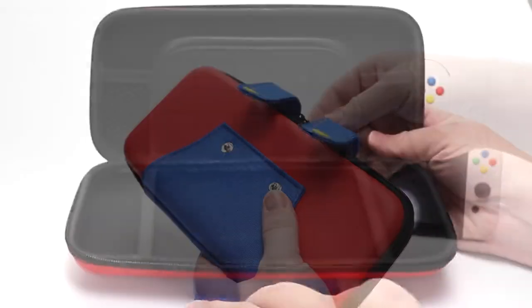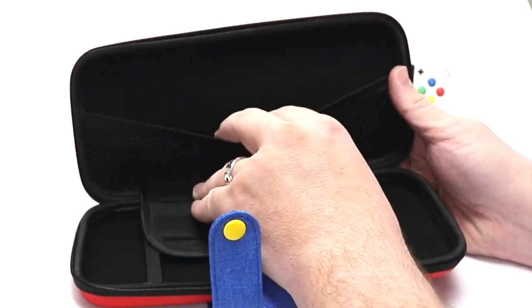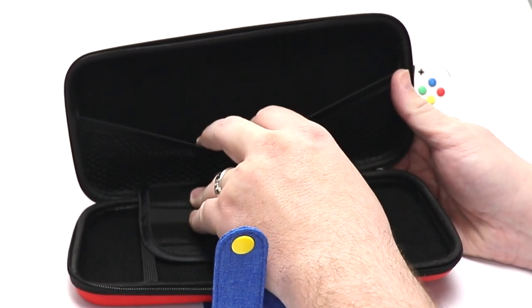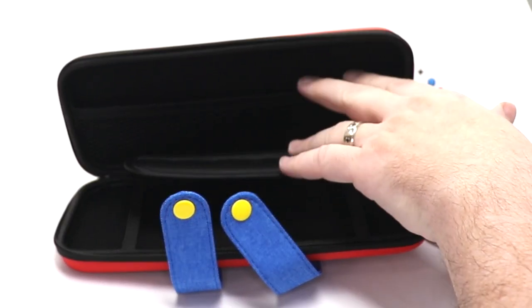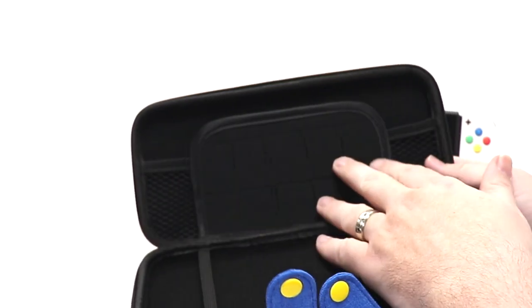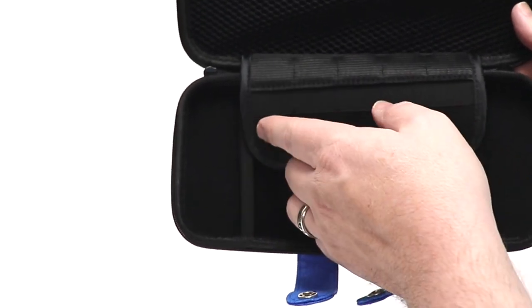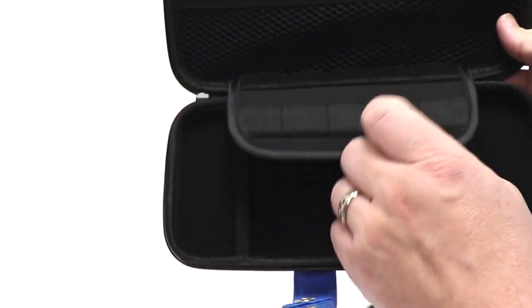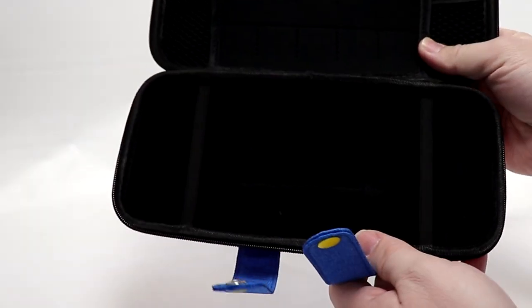Inside the case, the top area holds earphones and accessories. We'll check in a second if it will hold the Stingray network adapter, the portable hub, and a power supply. There's a little flap that holds 10 games, and two elastic straps to hold your system in place.